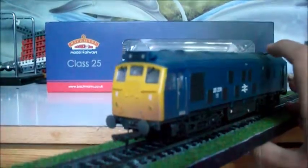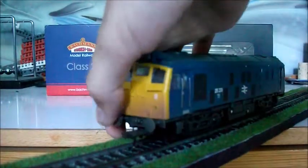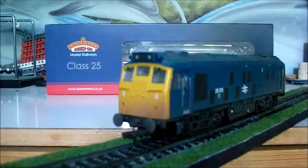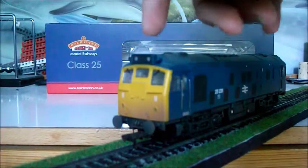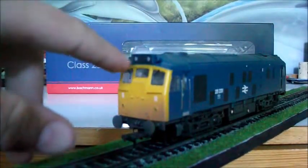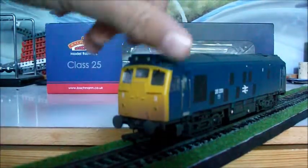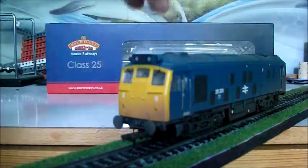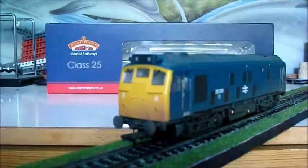Let's start at the front. It's got sprung buffers, which is always good, and wind wipers, which is also good. At the top here we have lights, and sometimes manufacturers don't actually weather these bits for fear that they'll paint over the lights. But Bachmann has actually put a tiny bit of paint on here, and the lights work — you can see they come out sort of weathered. So that's also really good.